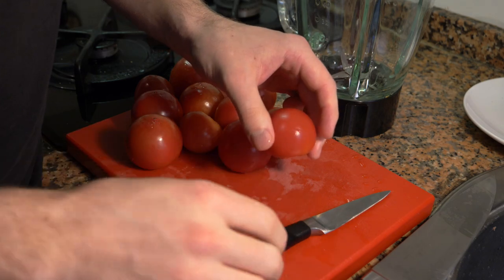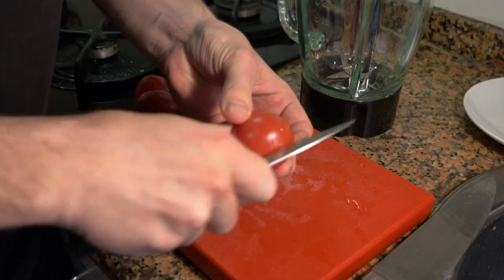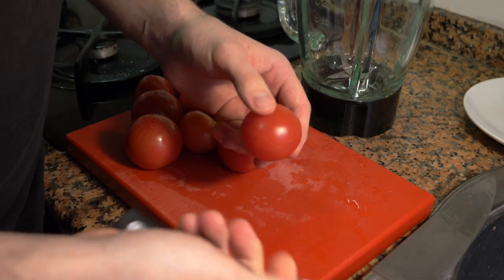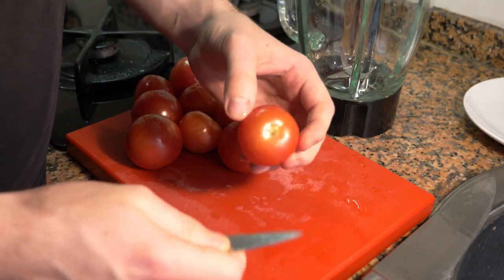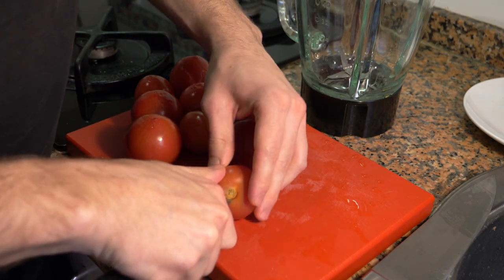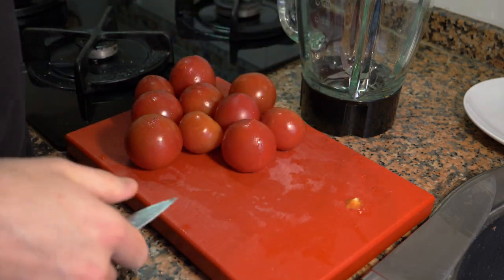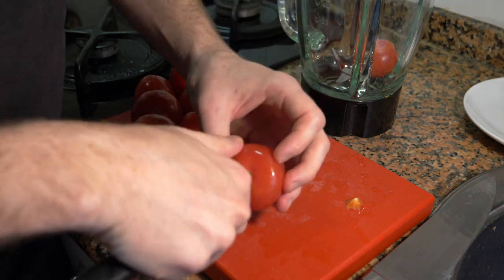You want to use a very ripe tomato. If you want, you can take the skin off by marking the bottom, putting them in boiling water for a few seconds, and then into ice water — then you can peel the skin off. For me, I'm not going to do this because they're so small. You can also cut into the tomato and take out the little pit — that's a must. We're going to throw the tomatoes right in and then peel some of the other veg.